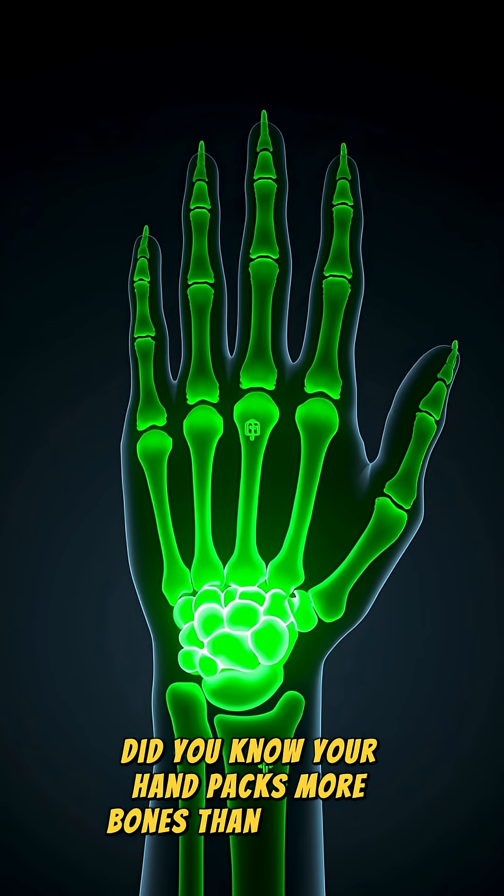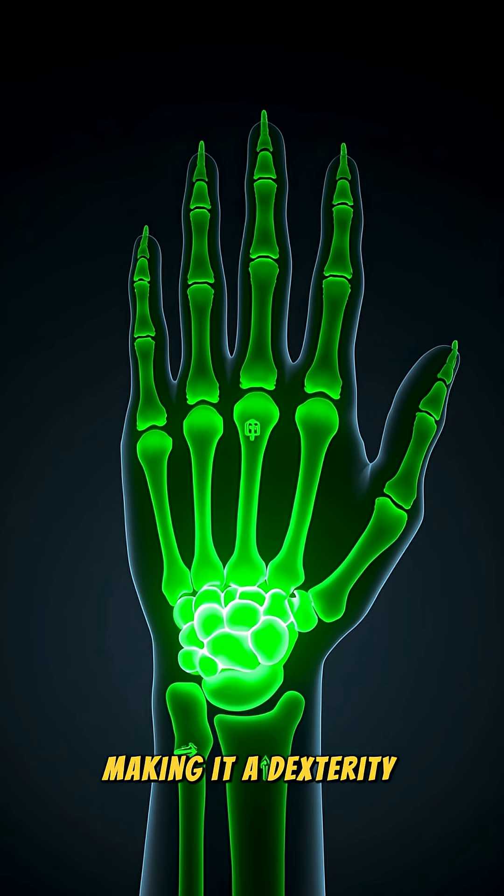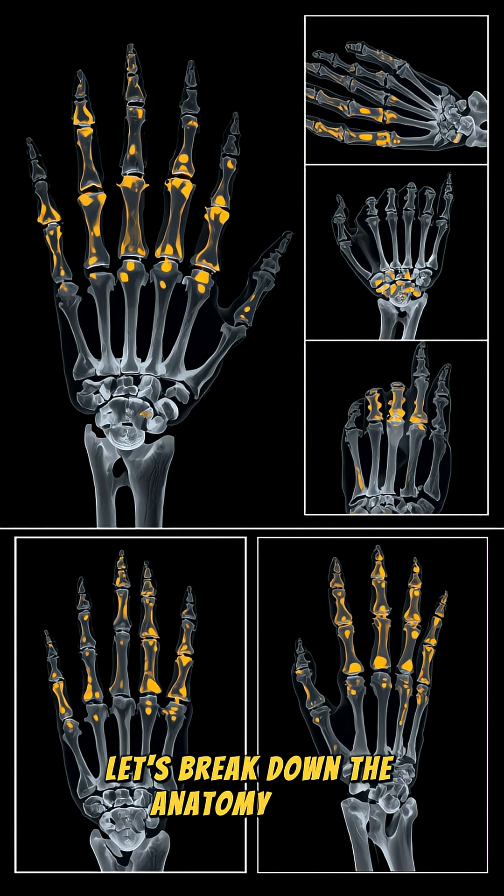Did you know your hand packs more bones than you think, making it a dexterity powerhouse? Let's break down the anatomy quick.